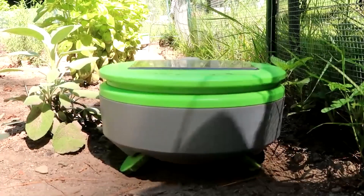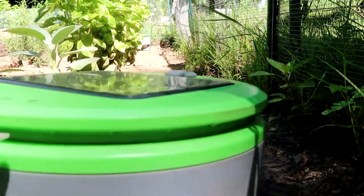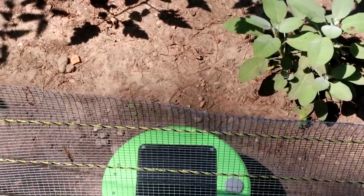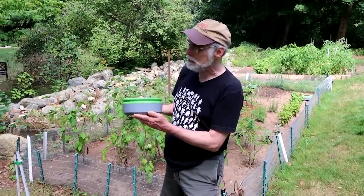So that's how it can tell whether it's a weed versus a mature plant? Exactly. Turtle has a really simple-minded idea about such things. Anything that touches its shell — anything that tall — that's a plant that you want. And anything that is shorter than that, that's a weed and it wants to attack it.